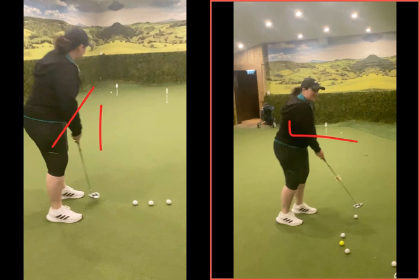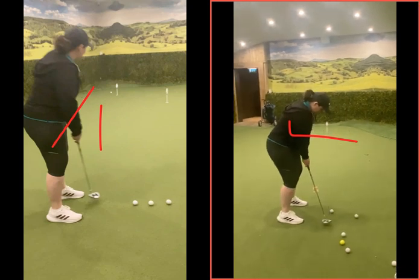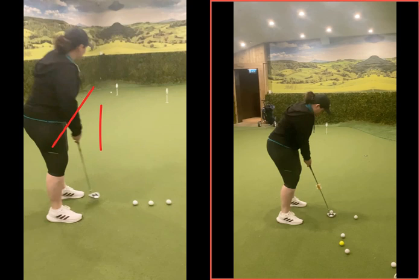It went a little bit to the right just because of your alignment. And your club, you can see when you went back, it just went a bit back on the inside — you swung it a bit too far in that direction. That's more of an alignment thing, that's just practice.